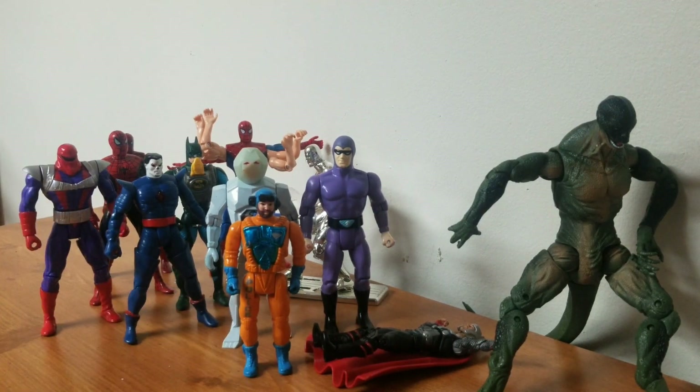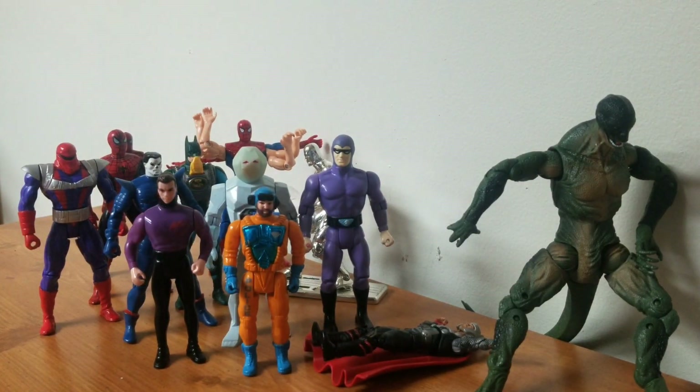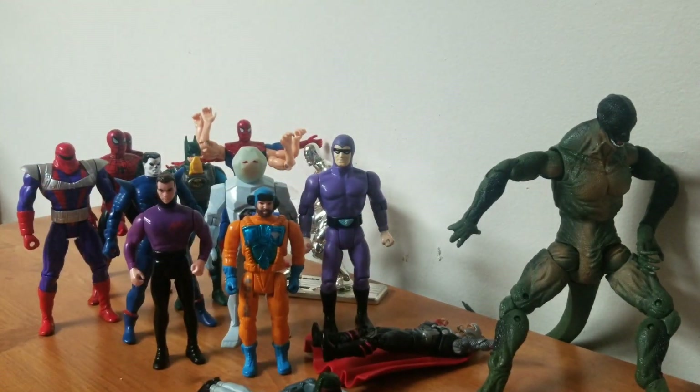Then we have some police figures — police always gotta show up. I know the name but I can't think of it — I want to say it begins with a Z, or maybe it's Ajax? I don't know this dude. Then Boba Fett!